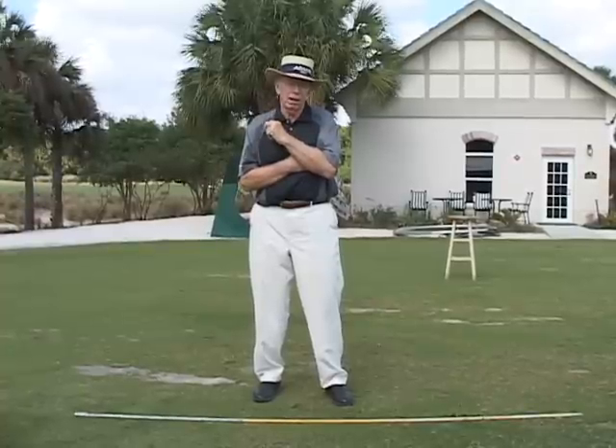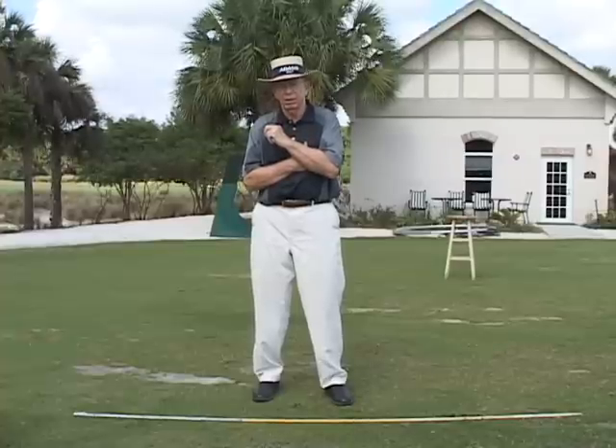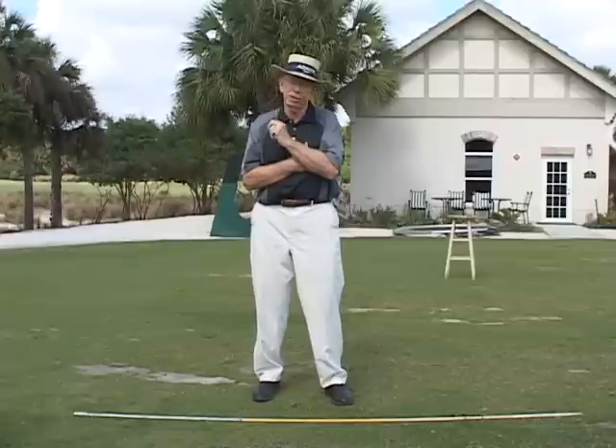If you're a good player, you really want to stay away from putting excess spin on the ball. Spin creates backspin, and backspin you can't control.